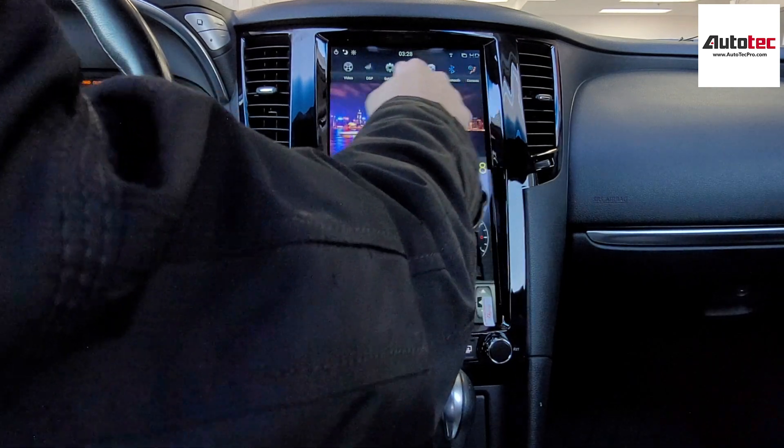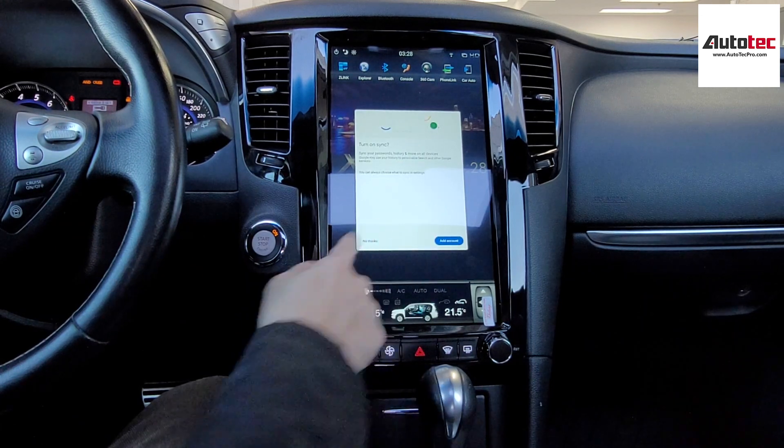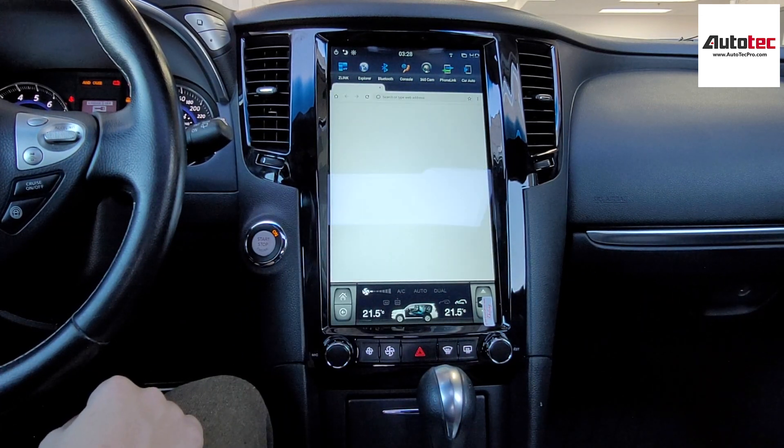You can also browse the internet from this system. It has Google Chrome as the internet browser, so you can access the internet — it's like a tablet.